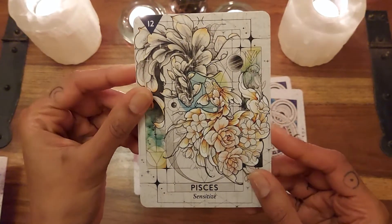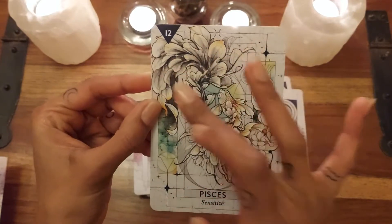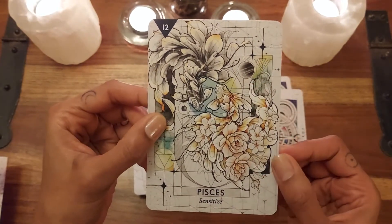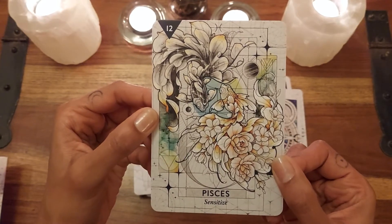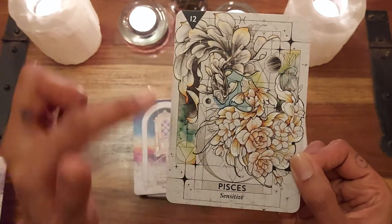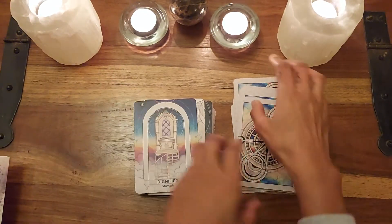Pisces — with these beautiful Piscean figures, so wonderful, watery, and Neptunian. Beautiful. So those are the star signs.